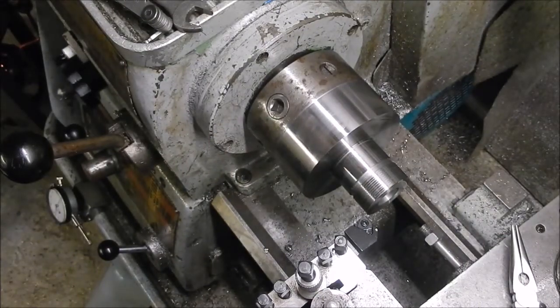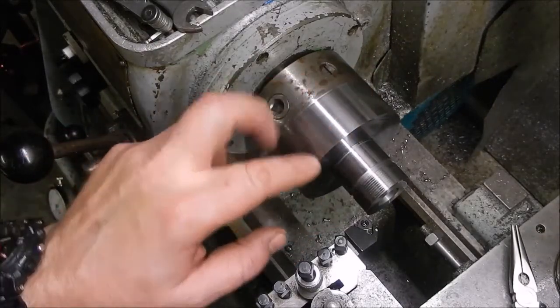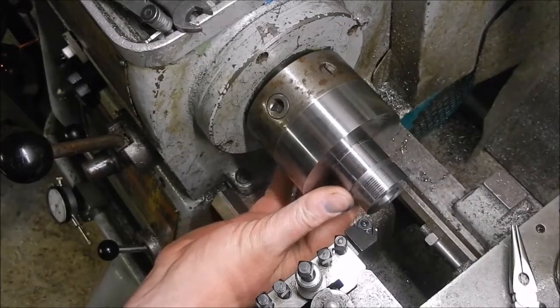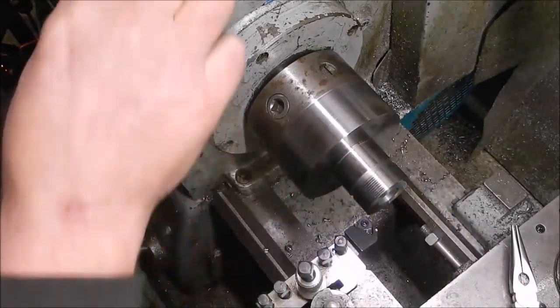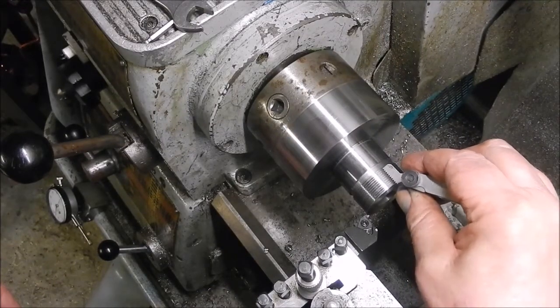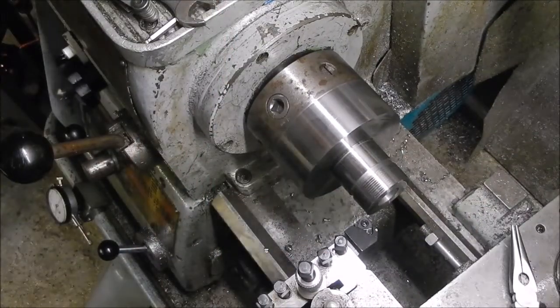I put the dial gauge — DTI gauge — on it and ran it round, and well, you'll just have to take my word for it, the needle was hardly flickering when it was running in the middle. Anyway, all that bit's done. This is now machined down to 40mm, it's an M40 by 1.5. I've just done a scratch test — although I had the lathe in the wrong gear, that's why there's too many lines — but when I put a 1.5 pitch on it, that fits a treat. So get this threaded.